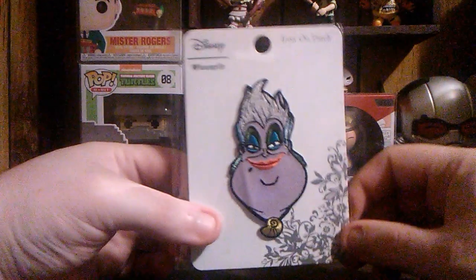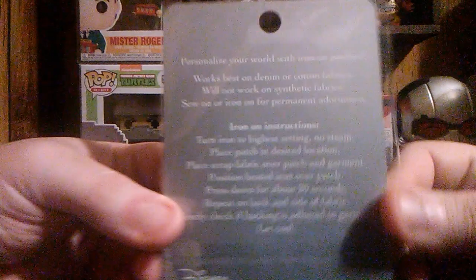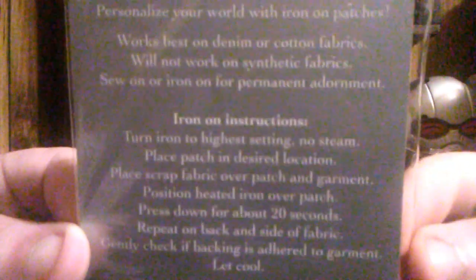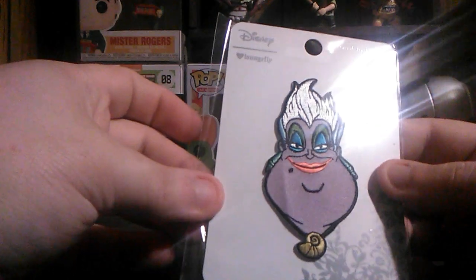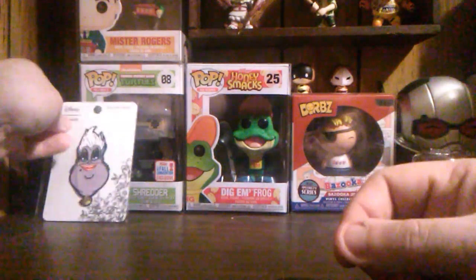Next we have an iron-on patch from Lounge Fly. It's a nice patch — it is from The Little Mermaid, so that's pretty cool.